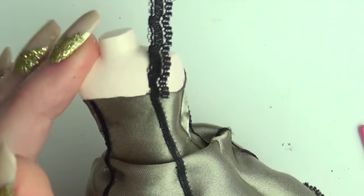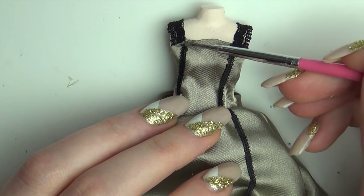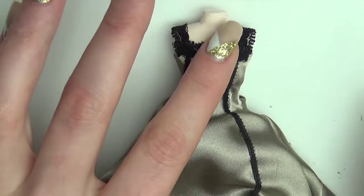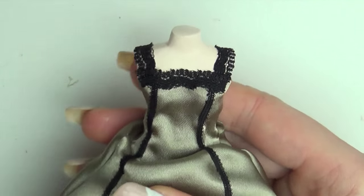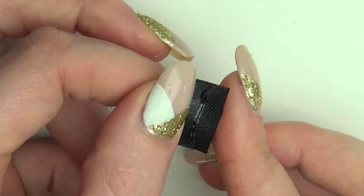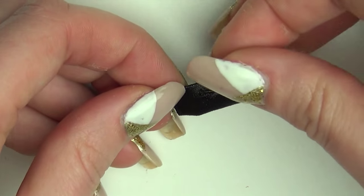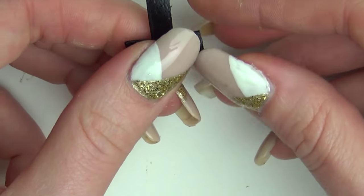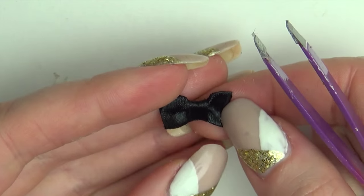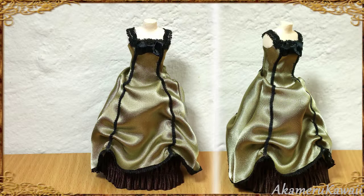Cut some wider pieces of lace and glue on for shoulder straps. I folded and glued a piece of black ribbon to be a bow. Glue the bow to the top of the dress. Let everything dry completely and the project is complete.